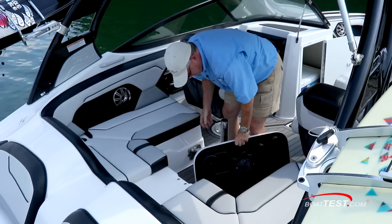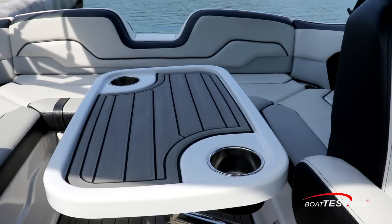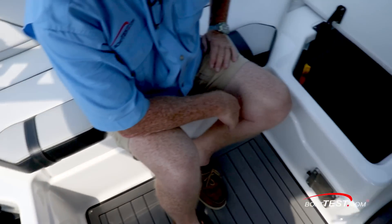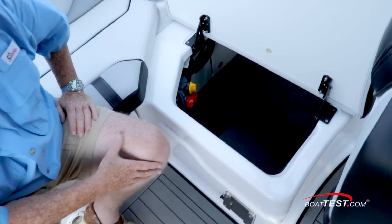Beverage holders are corner-mounted. A pedestal table adds to the functionality, and Yamaha utilizes a high-end version of a table with matching non-skid and two drink holders. Of course, there's storage under both side seats, but in this location, Yamaha has a different take on the ballast system.